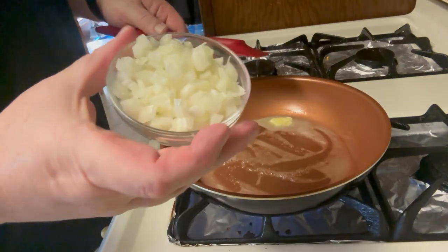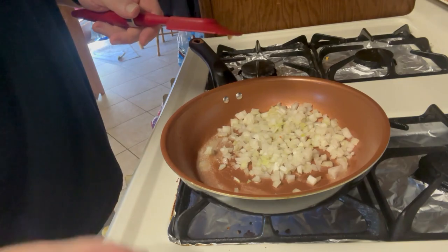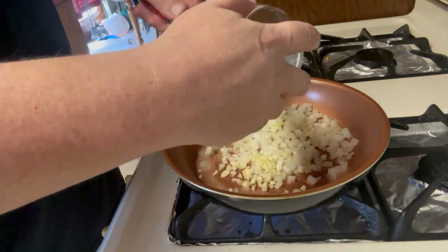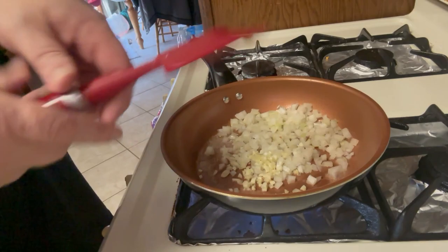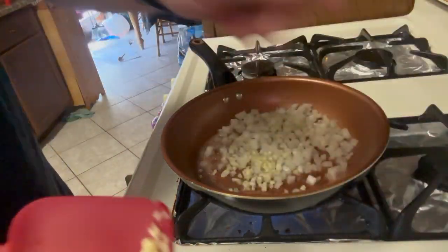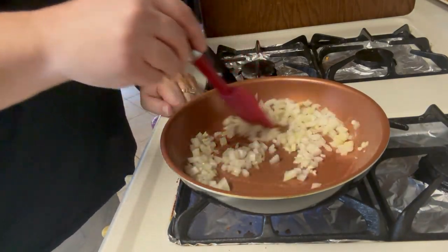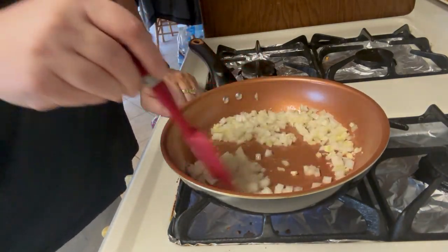Go ahead and put our one small diced onion in there and our garlic clove — make sure we get it all out. We've got a little more in here. We're just going to go ahead and cook this and then set it aside until we're ready to put it in the meatloaf.